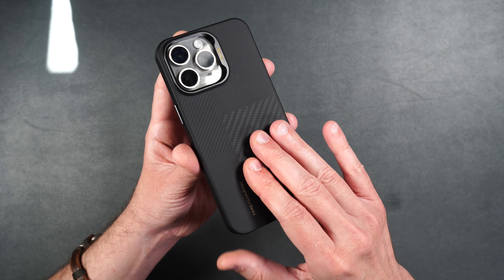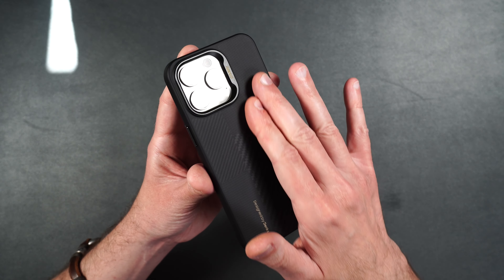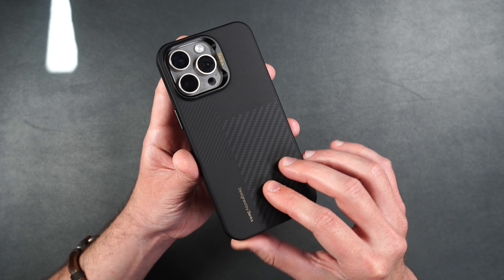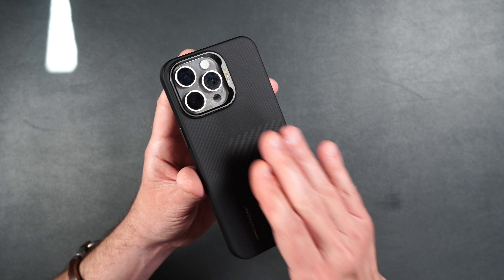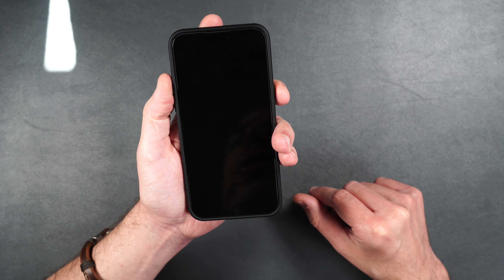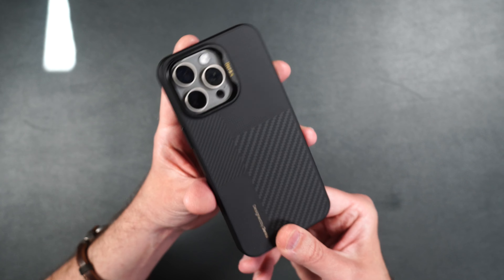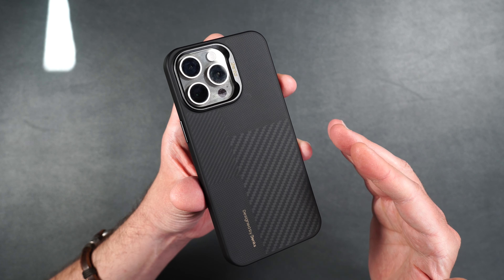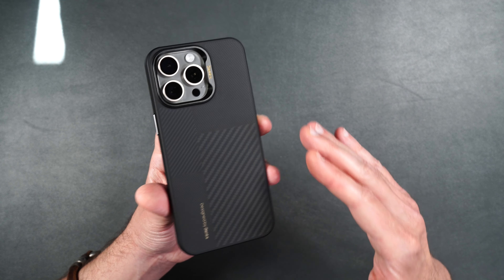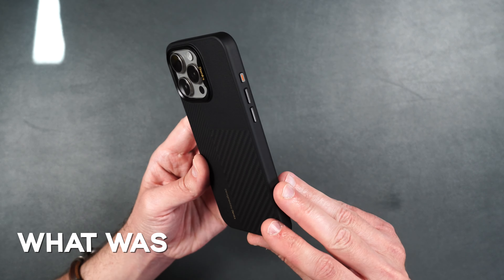Now, depending on how greasy your fingerprints are, this case may show some fingerprints, but it's definitely not going to show them as much as some of the other shiny cases. It's not impervious to fingerprints, but it's definitely going to keep them down. I cannot express to you enough how good these buttons feel on this case. All around, this is my favorite Banks case, and I know if you guys pick it up, you're going to love it too. Of all the Aramid Fiber and Kevlar cases that I've ever reviewed on this channel, this is by far the most premium looking and feeling case.